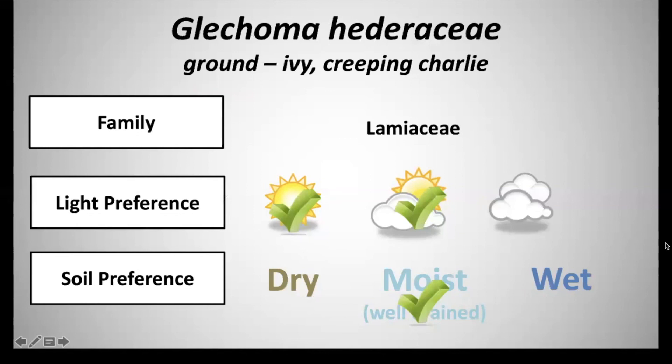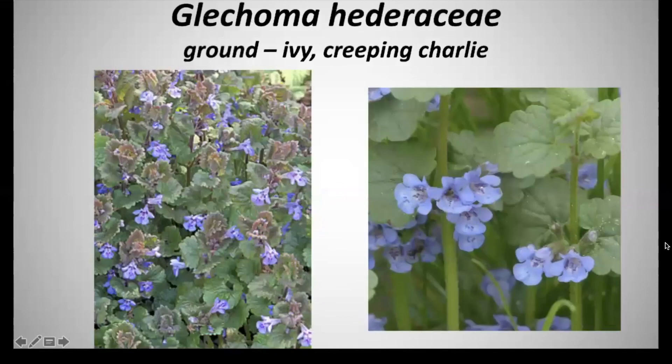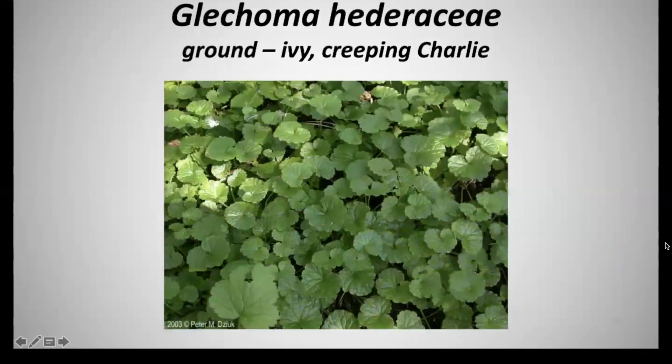Our last plant is Glechoma hederacea, and this is ground ivy or Creeping Charlie. This is also very invasive. It's in the family Lamiaceae. It has a light preference of full to partial shade, and a soil preference of moist to well-drained soils. The flower is blue to purple with reddish speckles on it as well.